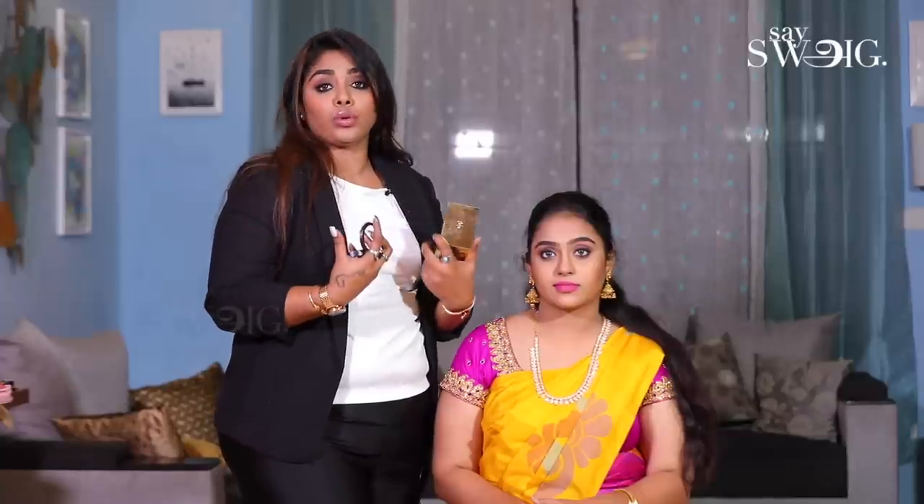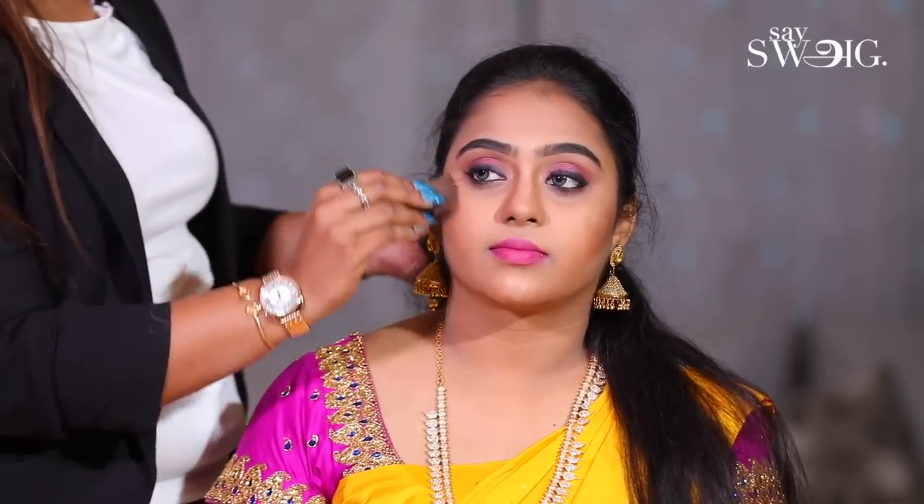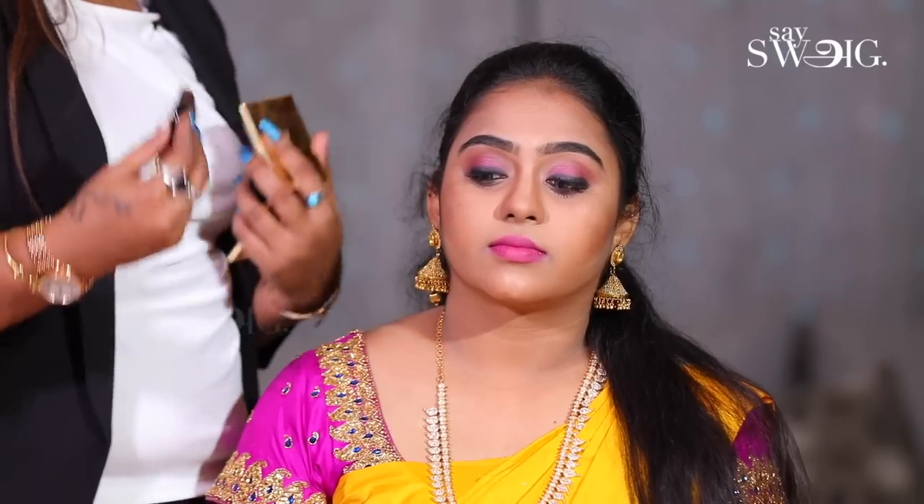It is a very important point — if you have done contouring and highlighting, you can apply the blush. You can apply bronzing and blush. Apply the blush to the cheeks like this. You can apply the bronzer to your cheeks, then apply the blush.